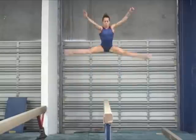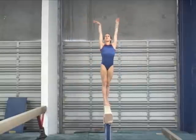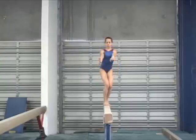This gymnast is still turning her feet sideways on some of her landings. Notice her front foot turned inwards.